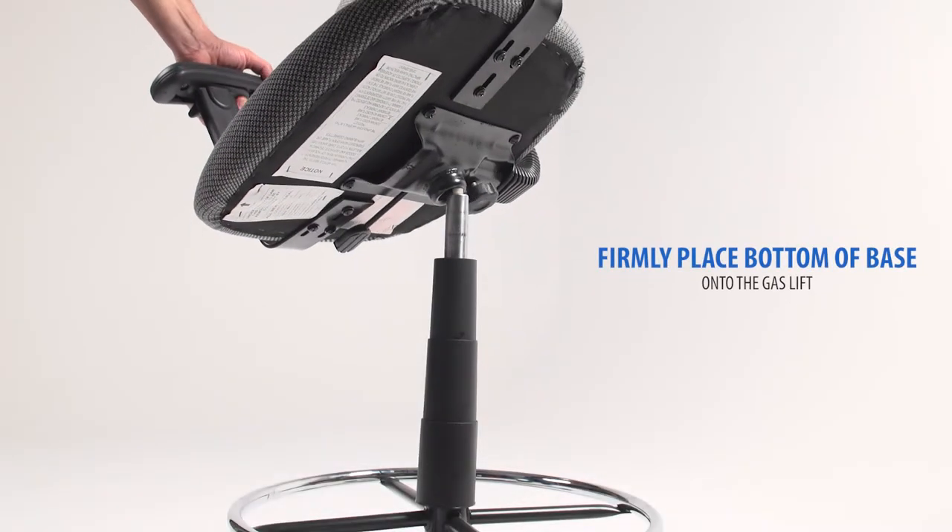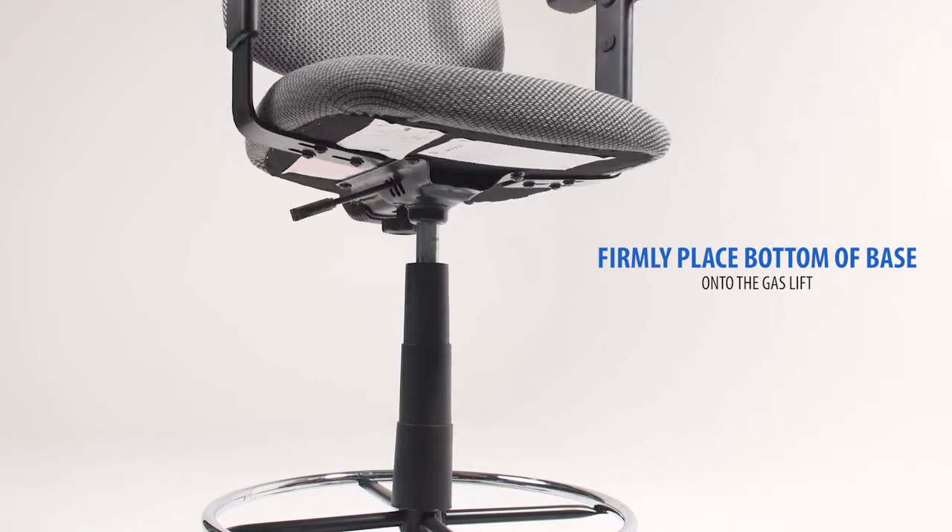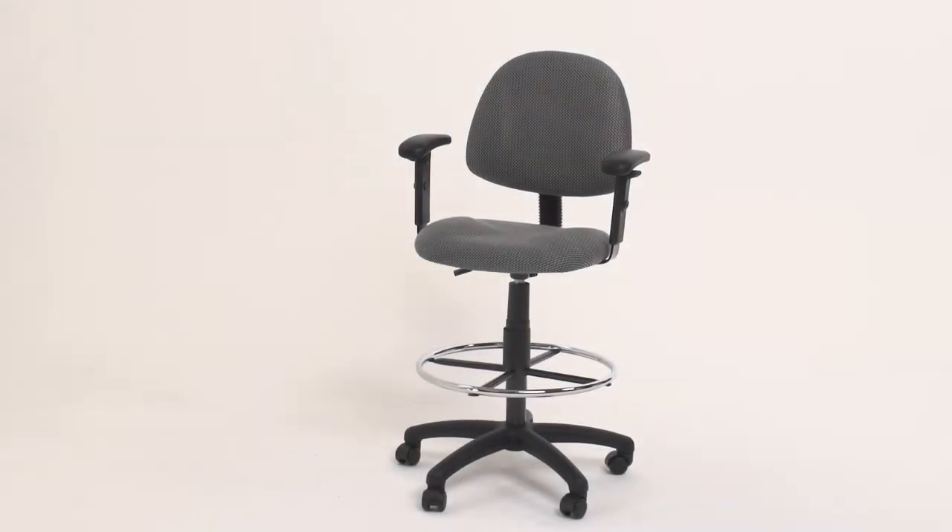Firmly place the bottom of the base onto the gas lift. Your final step of assembly is to sit on your new chair to firmly engage the mechanism onto the gas lift.